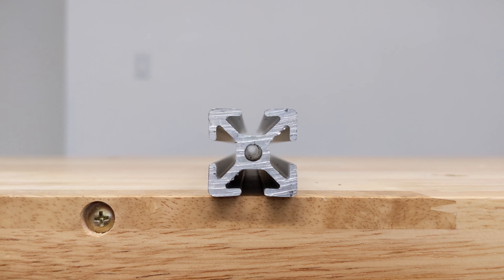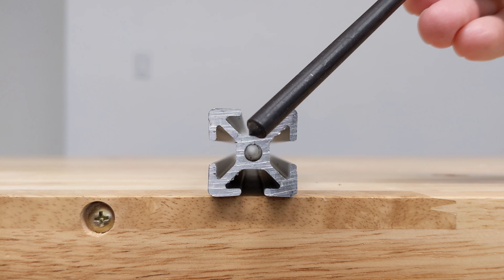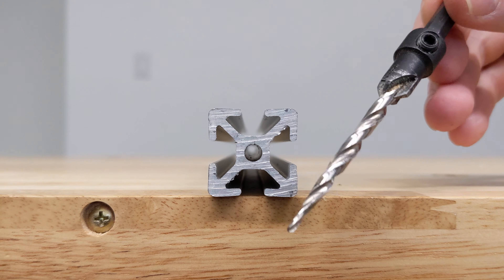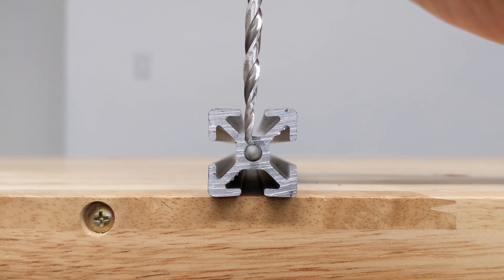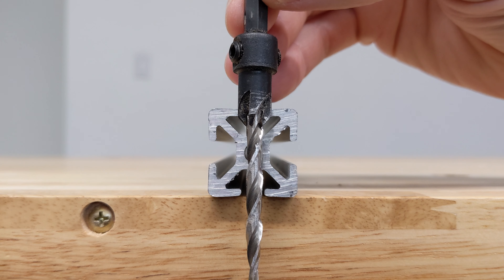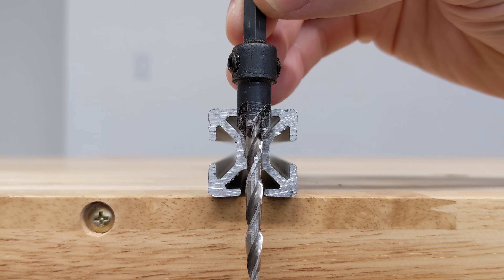How do you screw 80-20 extrusion to the wall? Here is one way. This is a quarter-inch transfer punch — it's the largest one I have that still fits in the slot, so this is a reasonable way to mark the center. Then we can drill with a bit like this. The twist drill will go all the way through and the countersink will drill through the upper web and partially into the middle web so that the screw head is countersunk.